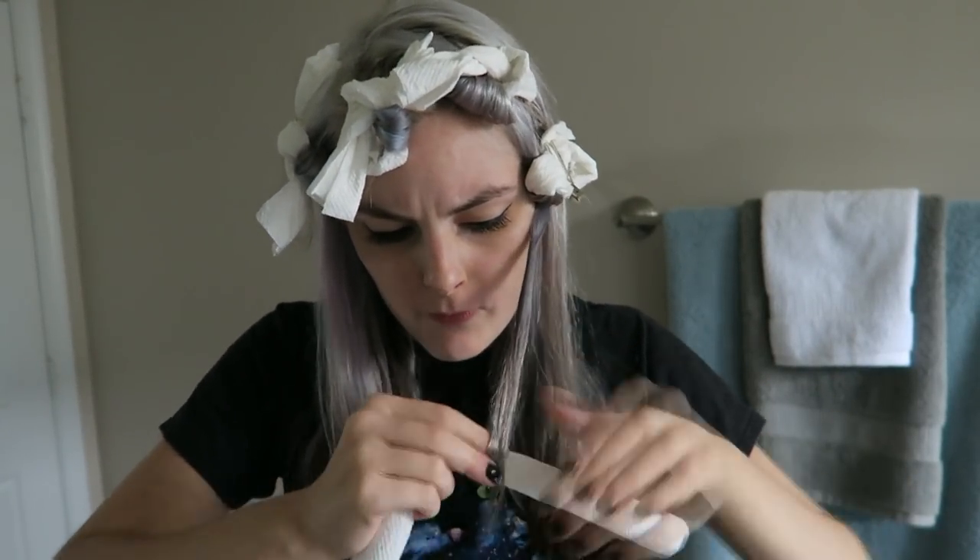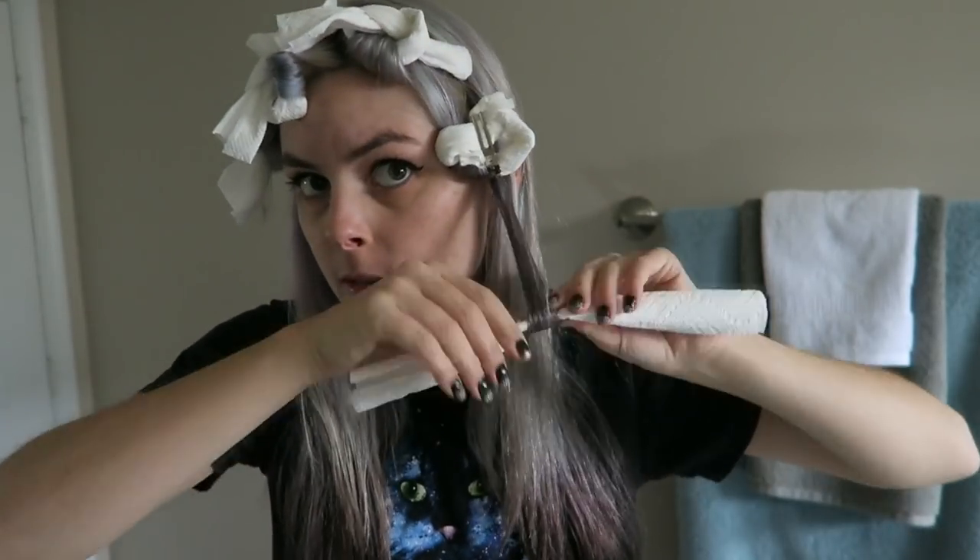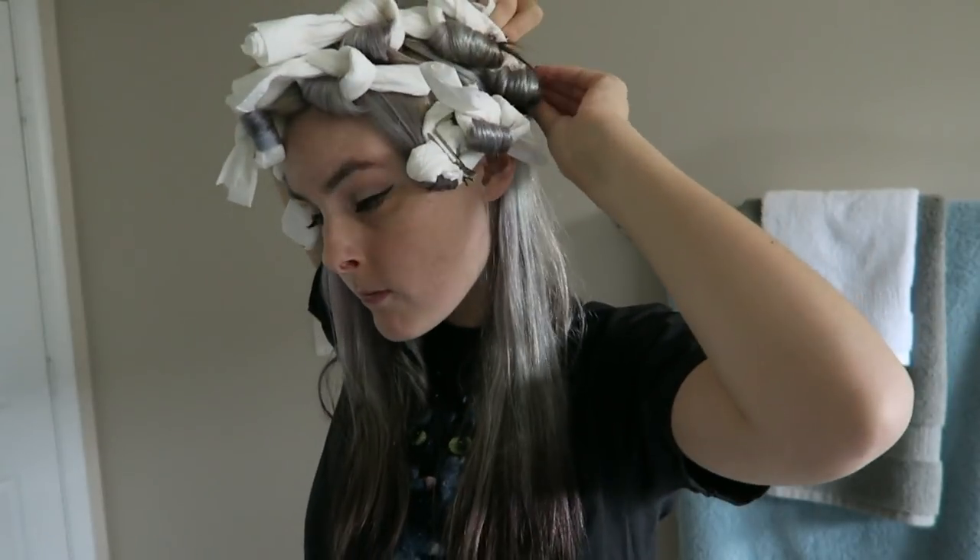I was having some difficulty tying them, so instead I switched to closing them with pin curl clips, which actually made taking them out a lot easier as well.